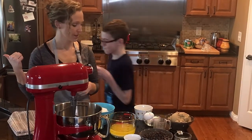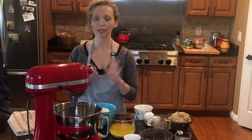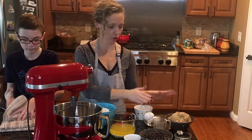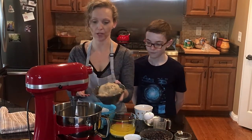Wash your hands. Any cookie dough that you make — this is not just chocolate chip, any cookie dough — you're always going to start with whatever your sugar is, whether it's white granulated sugar, brown sugar, or dark brown sugar. So this is just light brown sugar, so you're going to dump that in. This is two and a half cups of light brown sugar.